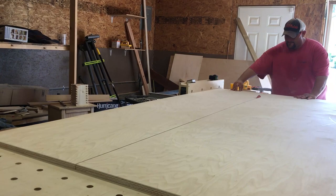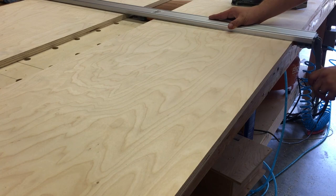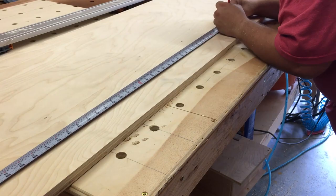Rip all the parts for the shelves using the table saw. The shelf pieces were too long for my crosscut sled, so I had to use a clampable straight edge to cut the shelves to length with a circular saw.